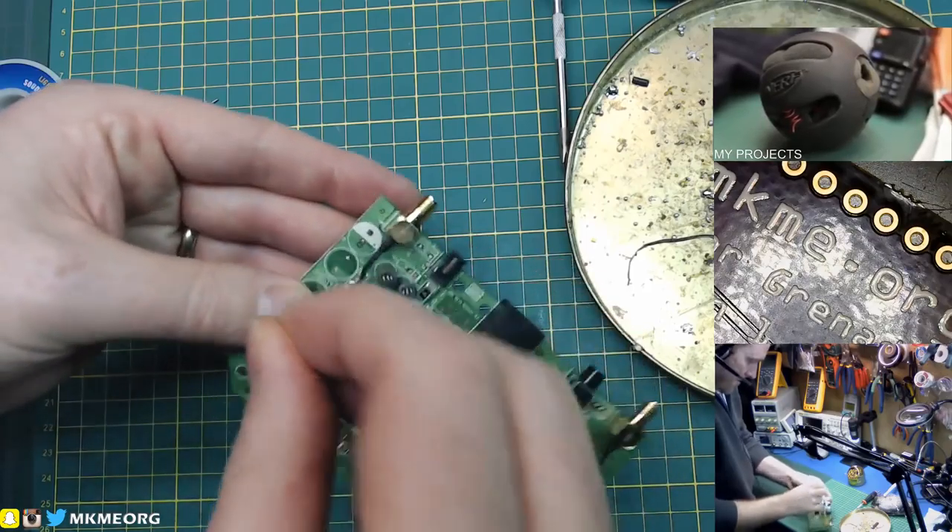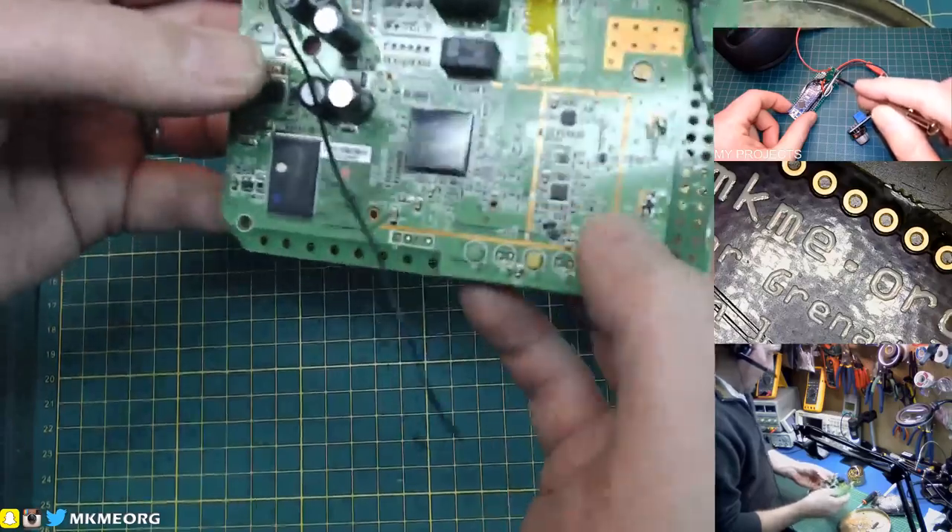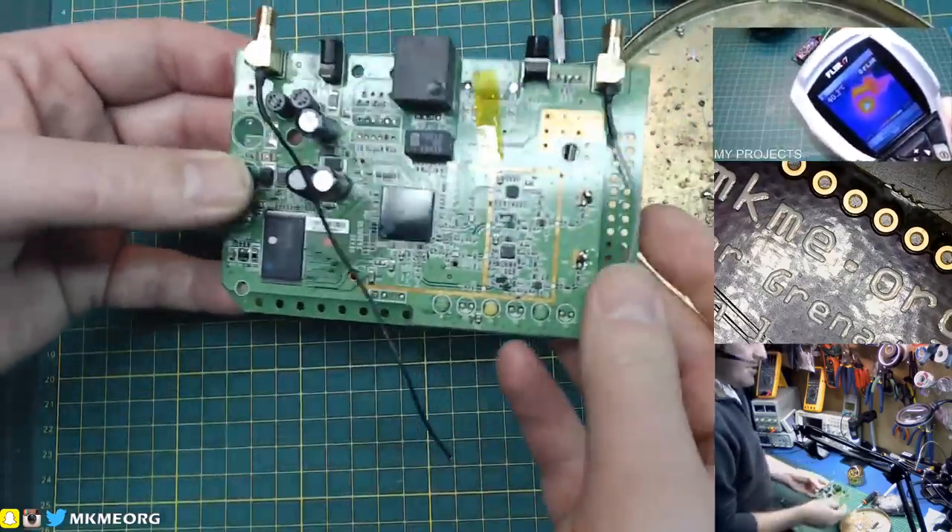Pull those off. There's a little Kapton tape holding it on — that's nice. Normally it's like mastic or something holding it down, but Kapton's just as good.